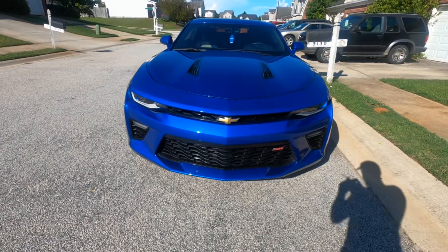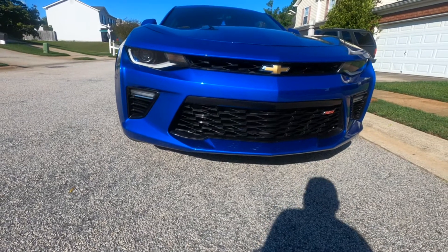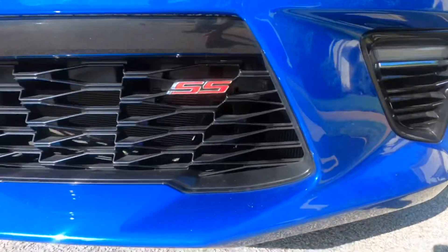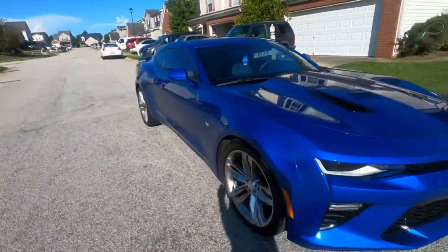What's going on YouTube, this is your boy doing a review of the 6th gen Camaro SS. My brother got his car and we're going to do a little walk around, then we're going to do a review of the 2SS.